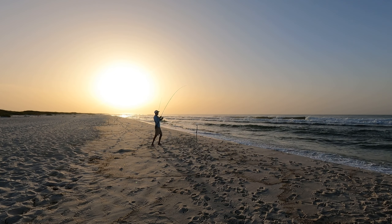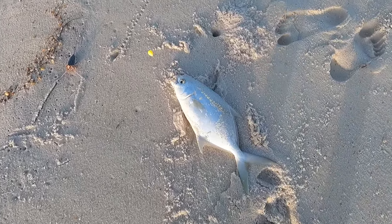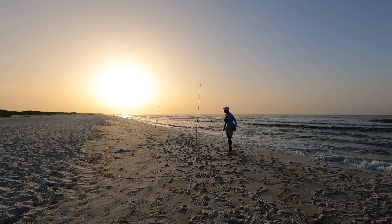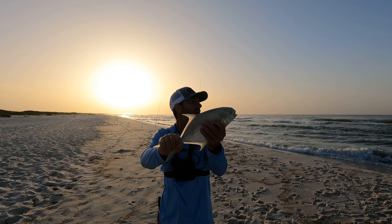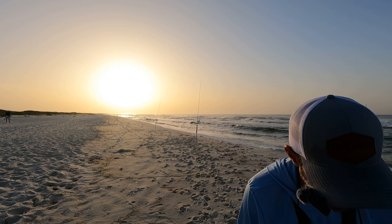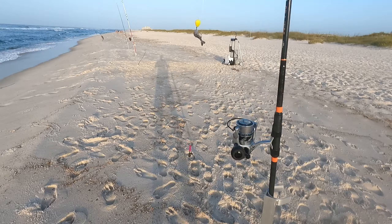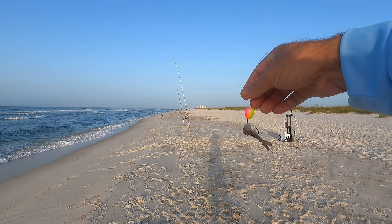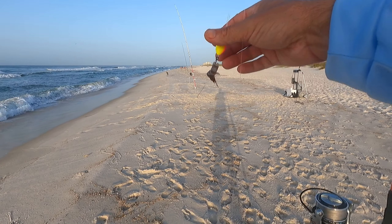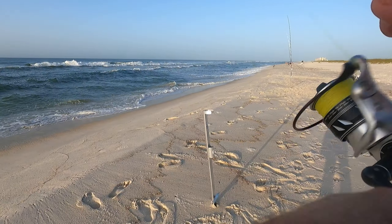Pompano, baby! There he is. I knew they were out here, guys. That's a keeper — let's get him in the cooler. The pompano — I had a good feeling they were going to be out here today. He's going to be right at slot. 12 and a half inches fork length — we are in Florida, that will be lunch. That pompano hit the Panhandle Salt standard rig. This is our everyday double drop pompano rig. We have three different colors — this is the pink and chartreuse float with the three pink beads on bottom and two odd circle hooks.